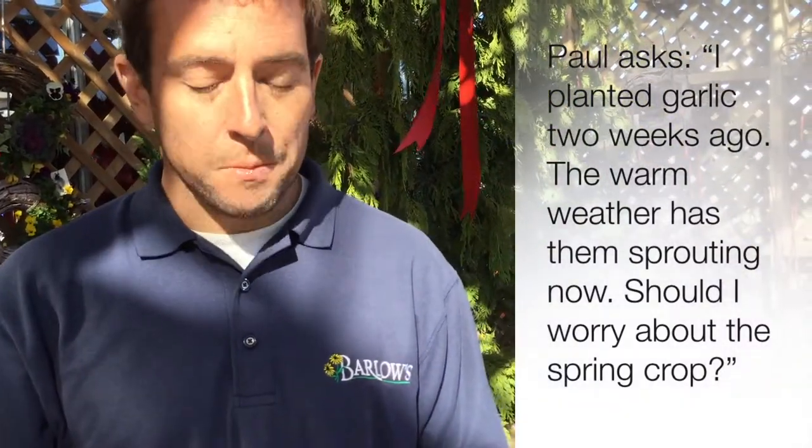Paula from Facebook asked: I planted garlic two weeks ago. The warm weather has them sprouting now. Should I worry about the spring crop?